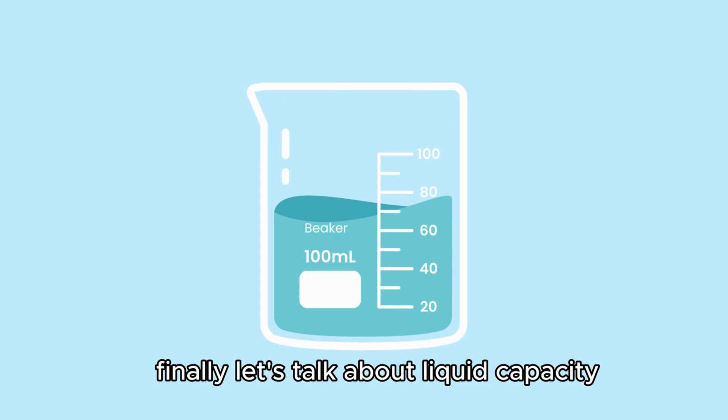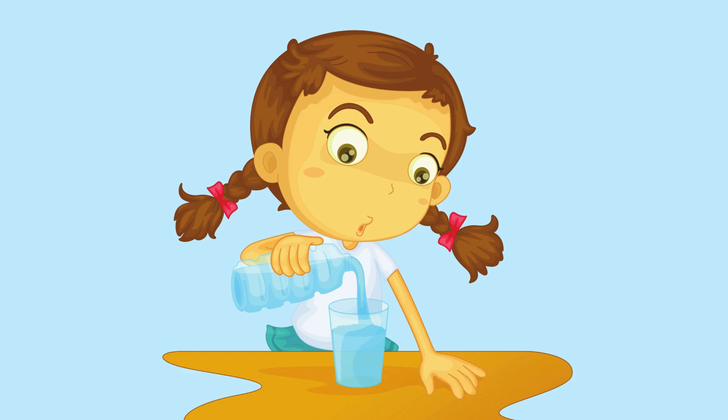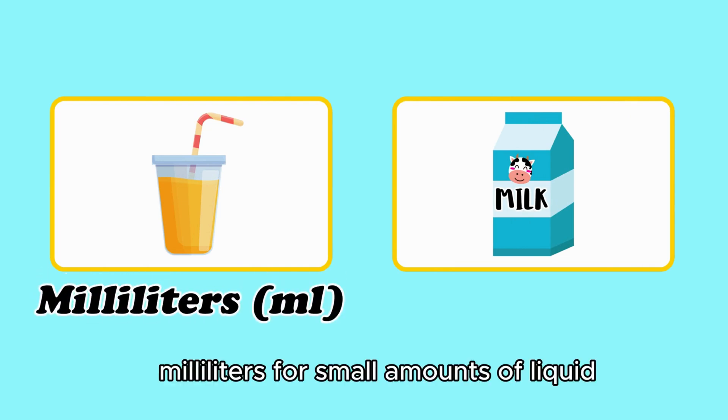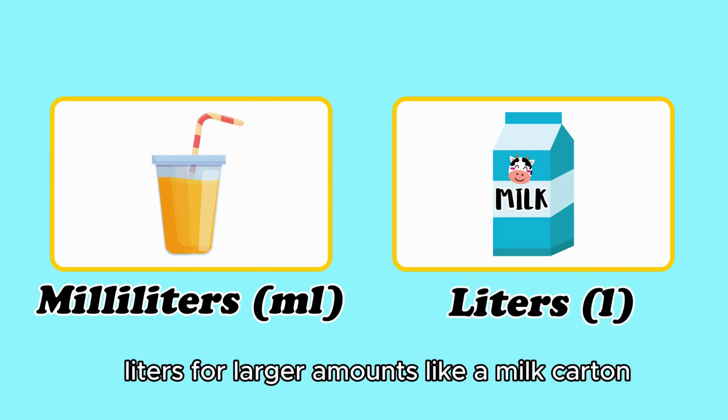Finally, let's talk about liquid capacity. This tells us how much liquid something can hold. We use units like milliliters for small amounts of liquid like juice in a cup, and liters for larger amounts like a milk carton.